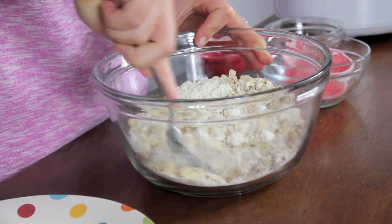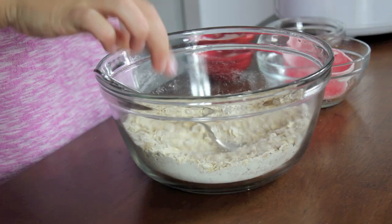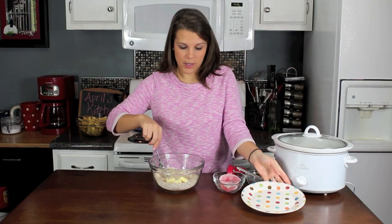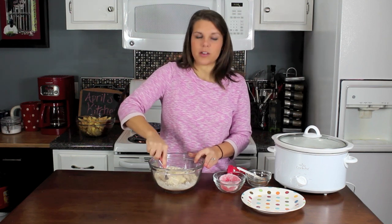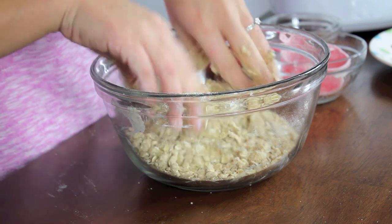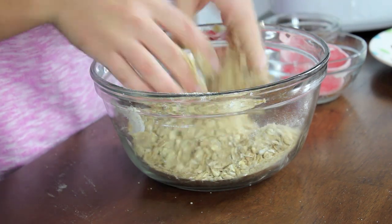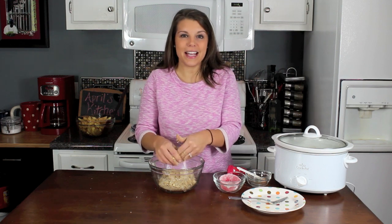Isn't this just everybody's favorite part of an apple crisp? That looks nice and mixed up. Now we've got to get some butter in here — four tablespoons of butter, which is really not very much for a crisp. You've got to have that fat to really make all the topping come together and get nice and crispy. I've resorted to using my hands, but this is what you want it to look like — everything is sort of moist and crumbly; that's the texture we're looking for.